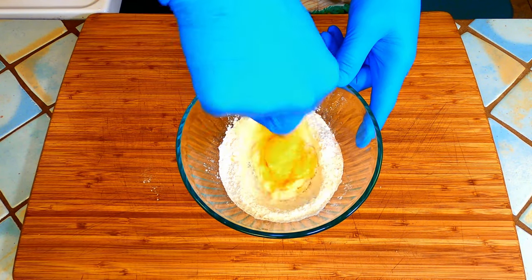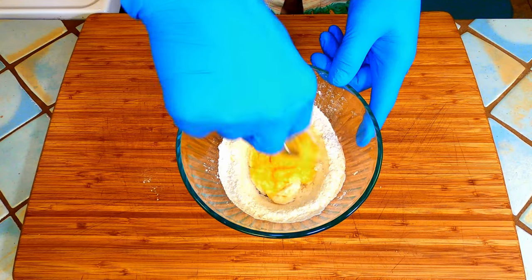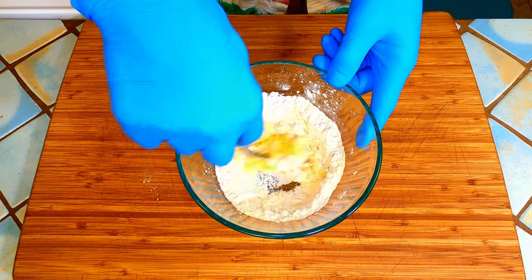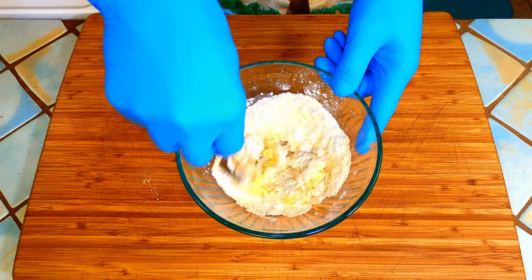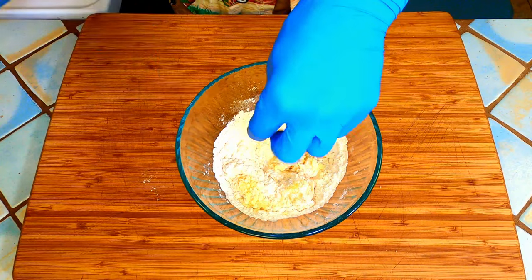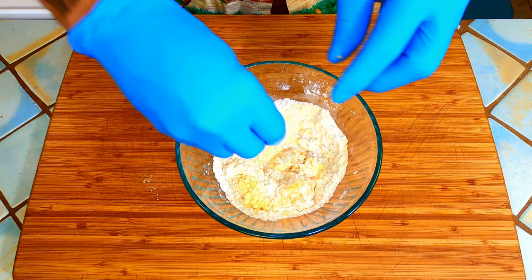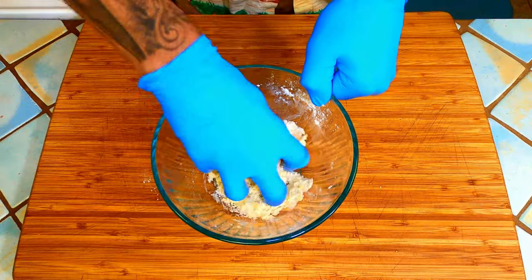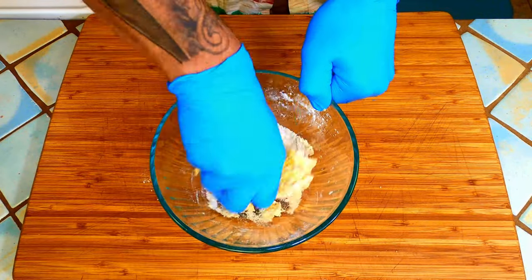If you don't have a scale for the flour, you can do it the old school Italian way. Dive your hand into the flour and pull out a fistful. They refer to this measure as a punch and it is fairly accurate if you have an average size hand. One punch of flour for every large egg. We are going to knead this until it just comes together and there's no more flour left in the bowl.